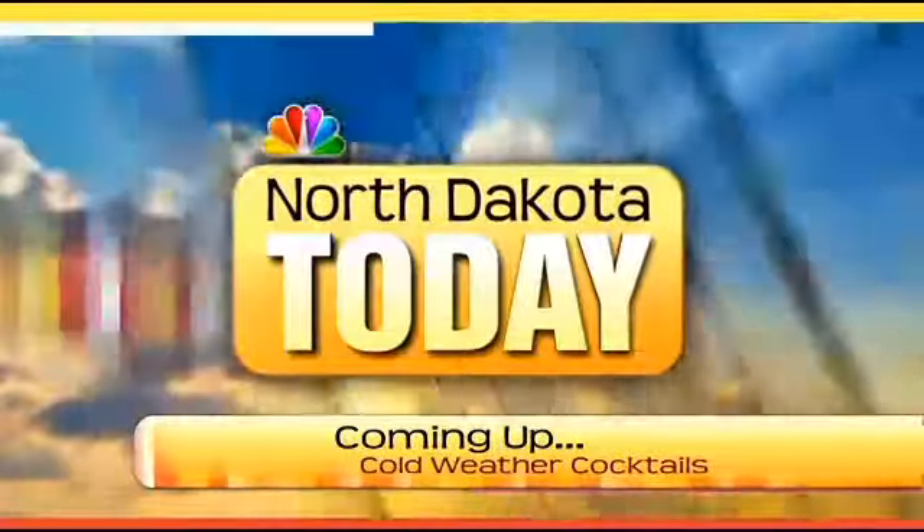You do such a great job, Esther. Thank you very much for the insight, we appreciate it. Stay with us — we come back with much more right here on North Dakota Today.